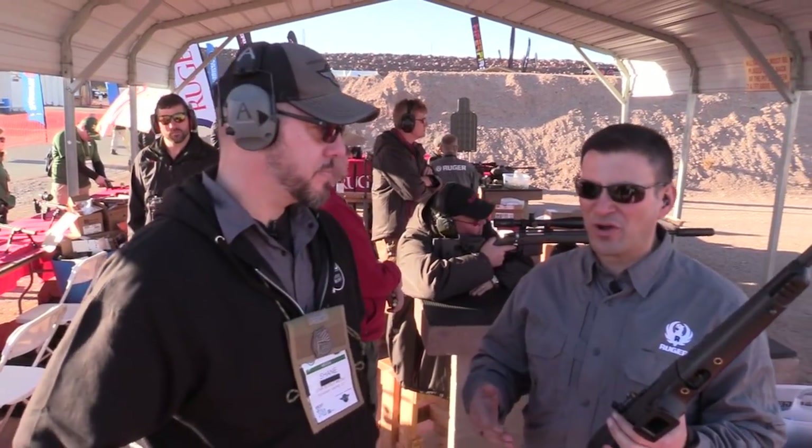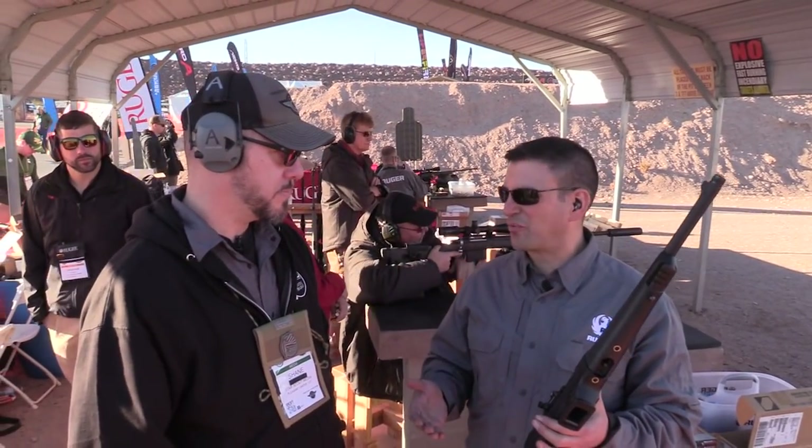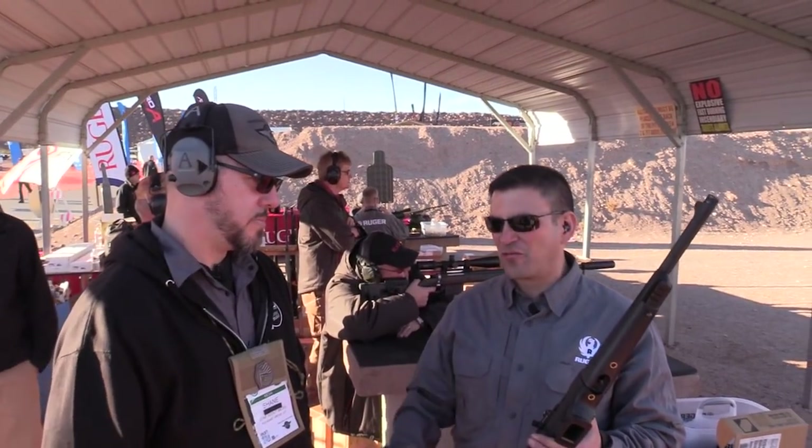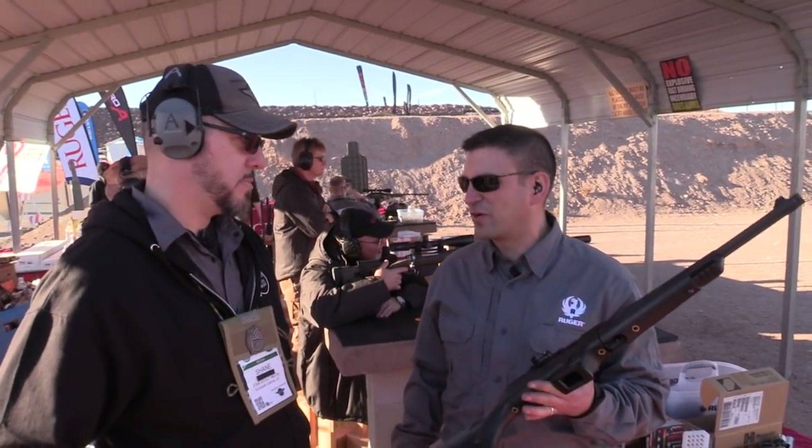The carbine is so versatile. The 9mm — you've got ammo with such a range of choices. Very inexpensive. 115, 147 grain — you can do just about anything with 9mm now.